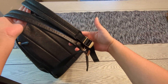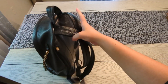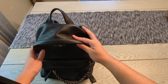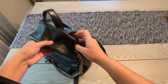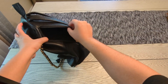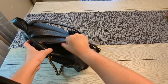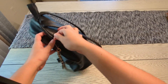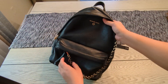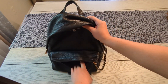The straps are adjustable up to 31 inches. Let's look at the features — it has external pockets. One of them is in the back and is a zip pocket where you can fit a passport and small items like receipts. At the front there is also a zip pocket.